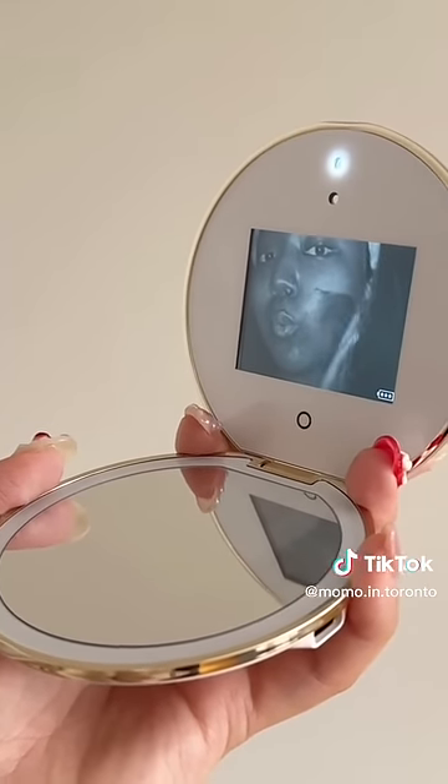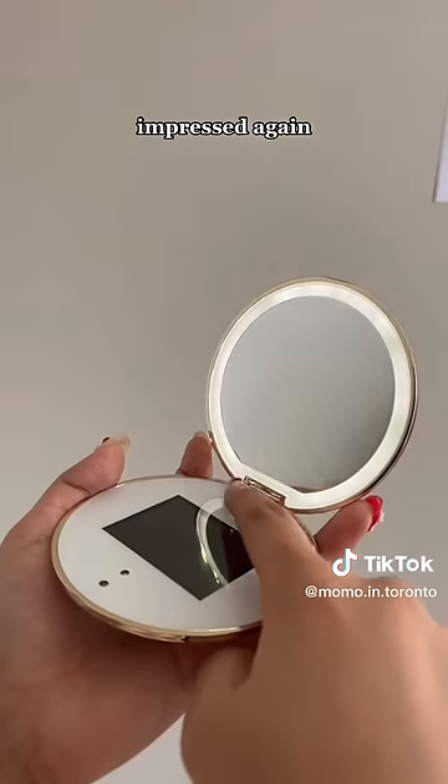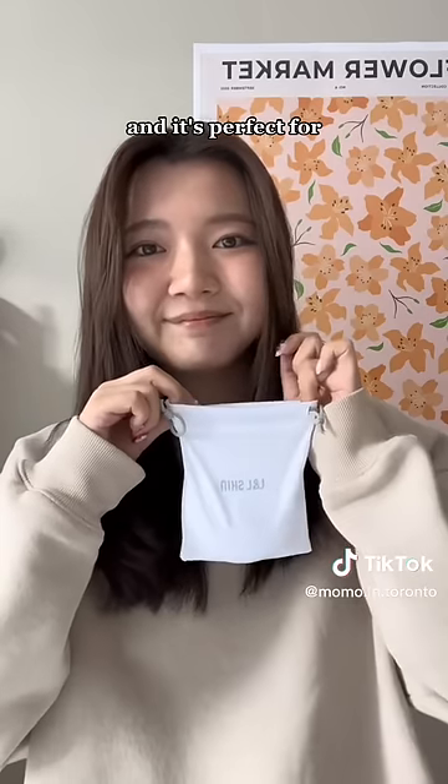Honestly, super cool. A sunscreen stick would show up like this. Being impressed again — it comes with LED lights and it's perfect for on the go.